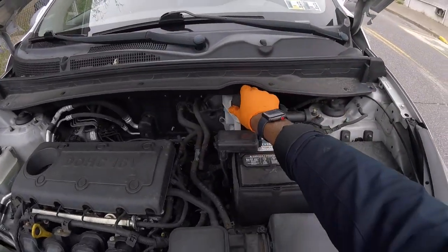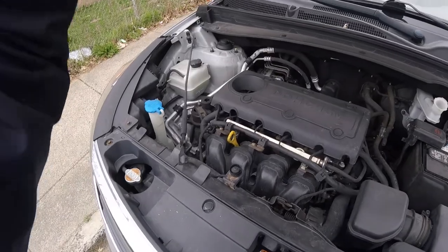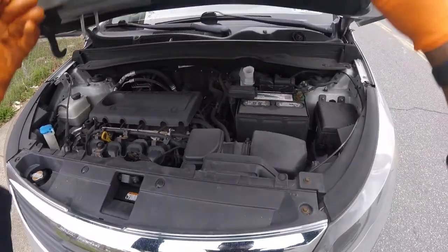Let's get inside the vehicle — I already got the handbrake on. Pop the hood. Move this cap. Alright, let's get started.